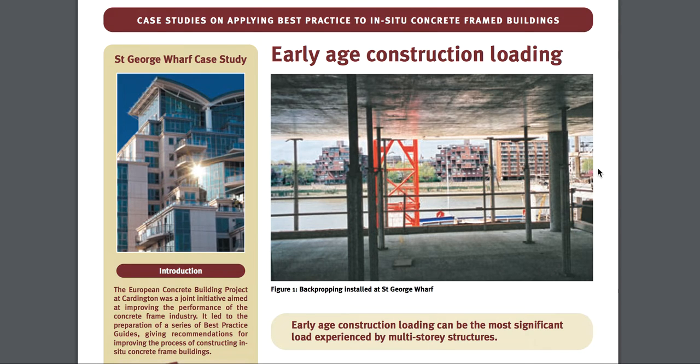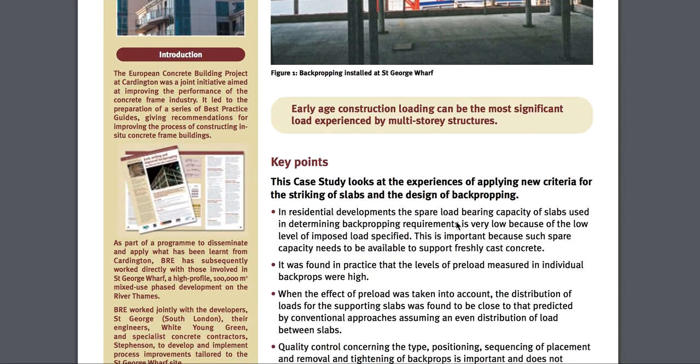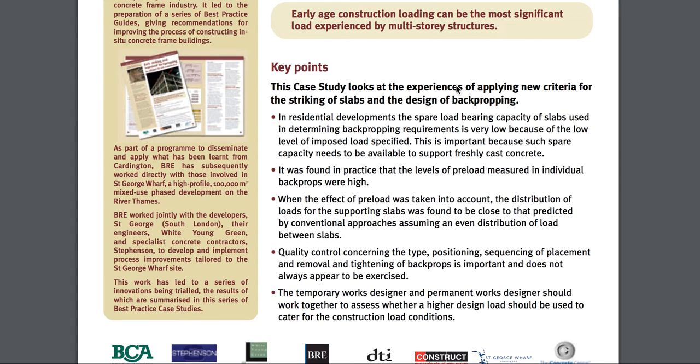I want to give you guys access to this pamphlet. It's going to explain pretty nicely — I read it — your back propping, the supports, the false work, the supports. The case study looks at the experiences of applying new criteria for the striking and removal of slabs in the design of back propping.